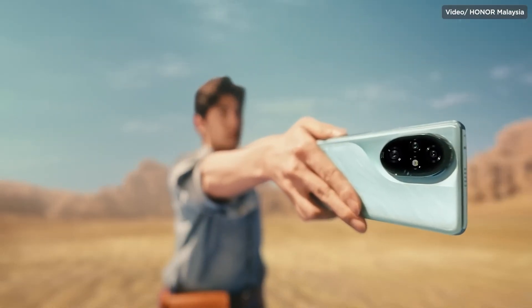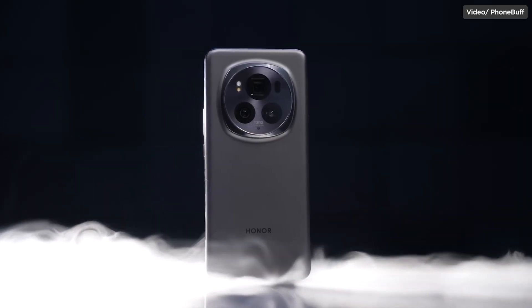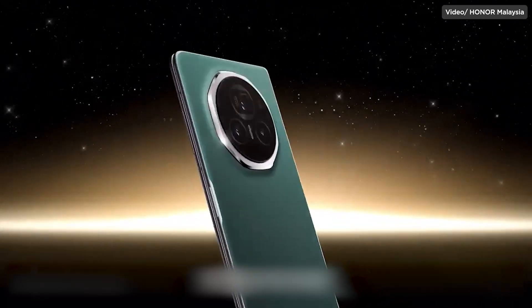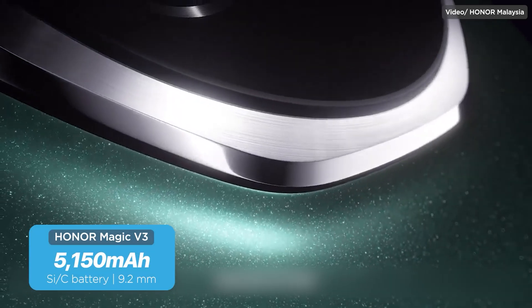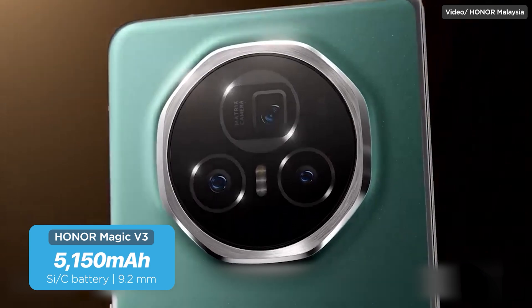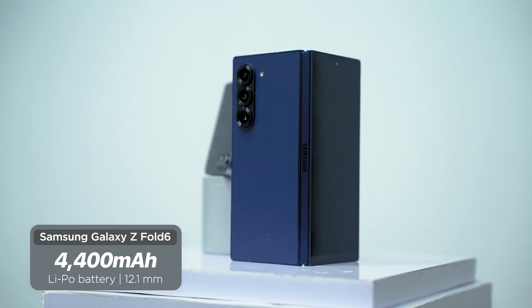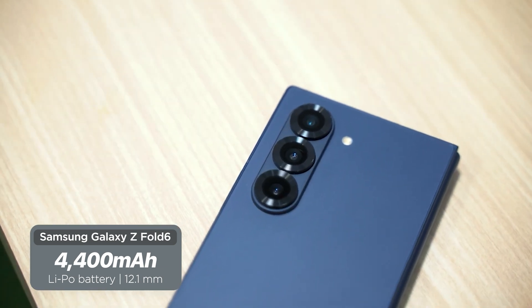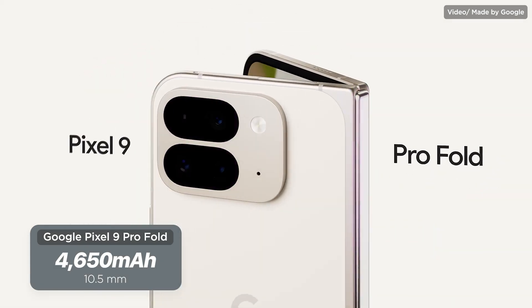Honor is now on its third generation of silicon carbon batteries, with its latest products being the Honor 200 series, the Honor Magic 6 Pro, and the Honor Magic V3 — all using the new silicon carbon batteries. The foldable Honor Magic V3 managed to be considerably thinner than its rivals at 9.2mm when folded, while still packing a 5,150 mAh battery. In comparison, the Galaxy Z Fold 6 measures 12.1mm thick with only a 4,400 mAh battery, and the Google Pixel 9 Pro Fold is 10.5mm thick with a 4,650 mAh battery. These are not sponsored posts — just examples.